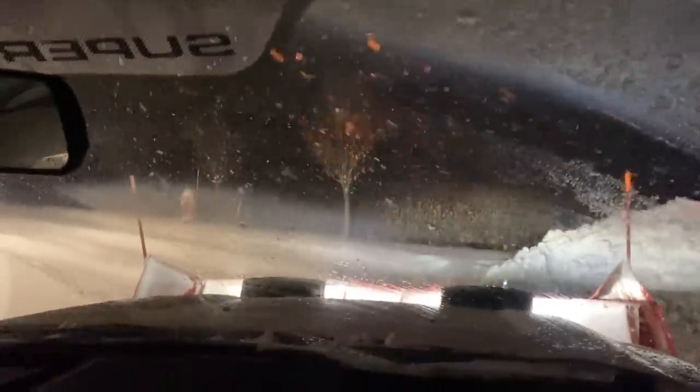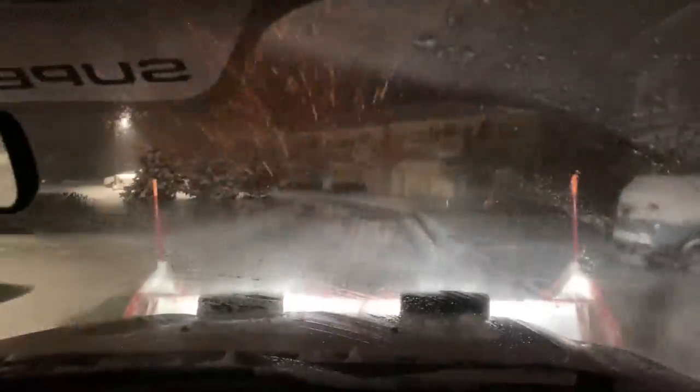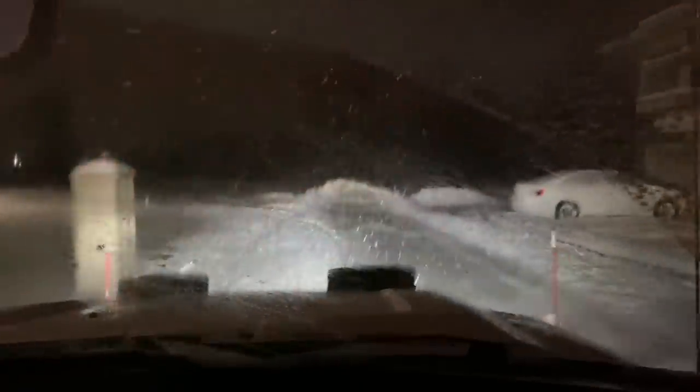Let me get my defrosters going a little bit. So this one started out interesting — the weather people called for four to six inches, which makes sense, and then we're sitting at at least eight right now. It tells you what it is — it's just a never-ending battle of getting this stuff pushed to where it has to go.